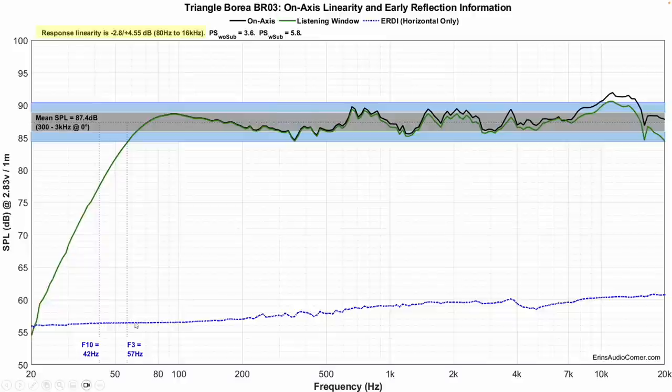The F3 is 57 Hz and the F10 is 42 Hz. In the room the bass was all right — it wasn't mind-blowingly low, but I don't think anyone with reasonable expectations is going to expect really low bass out of this speaker. But now you have the data to get an idea of how low it can go.